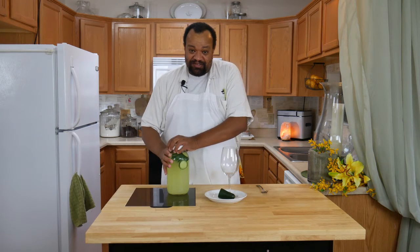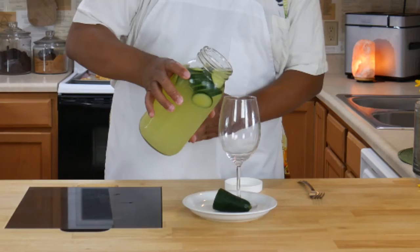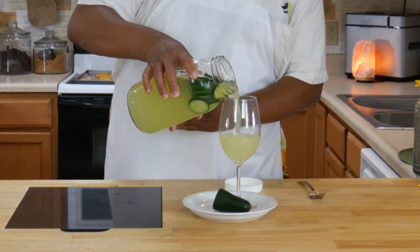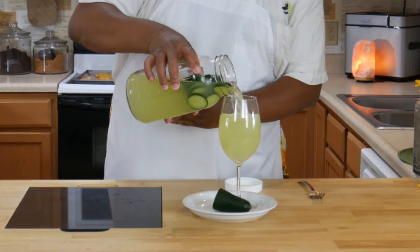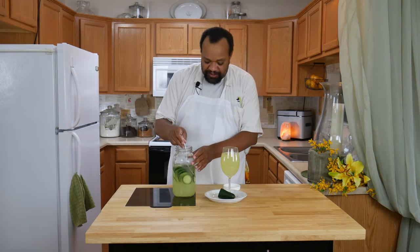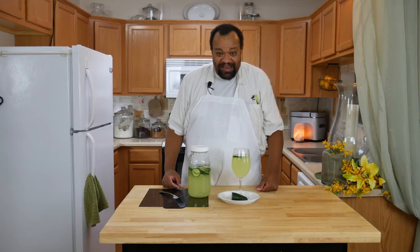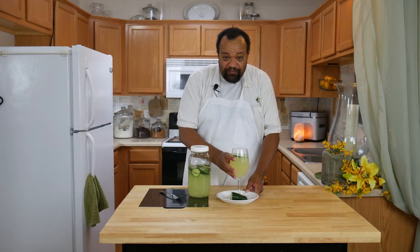It's been about two hours. Now I'm going to take my cucumber lemonade and pour it into the glass. The cool part about this is for those of you who like to do some garnish — fish out some cucumbers — and then you have your wonderful cucumber lemonade. Let's give this a taste.